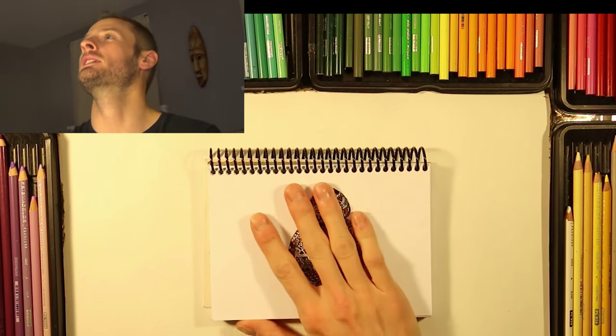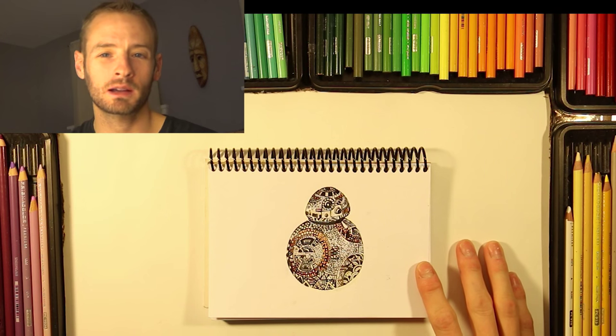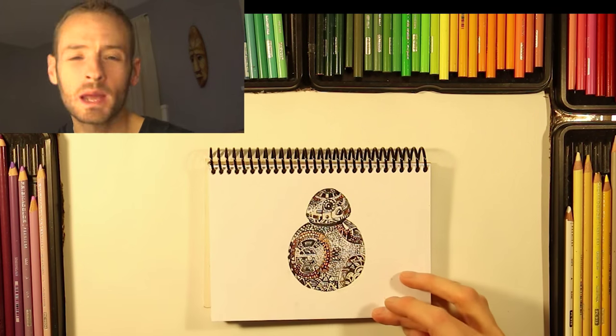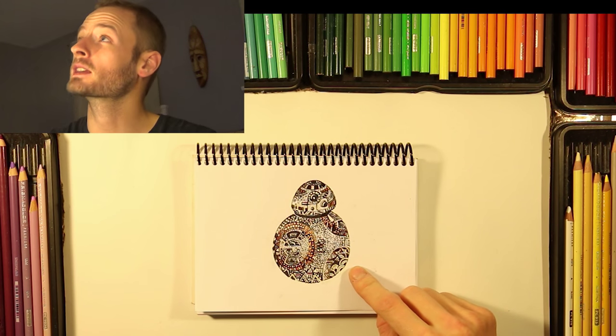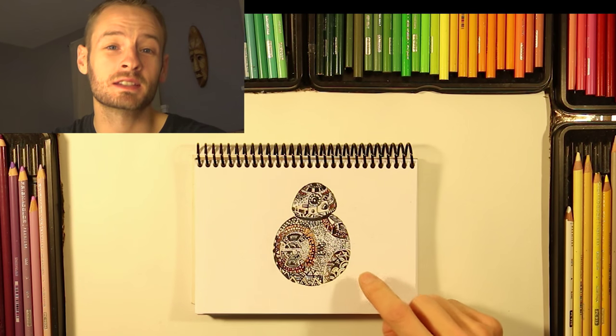Hello everyone! My name is Kit Slam! And in today's video I'm going to show you how I converted this once white sheet of paper into a Zentangle version of Mr. BB-8. This guy be cruising Star Wars style.